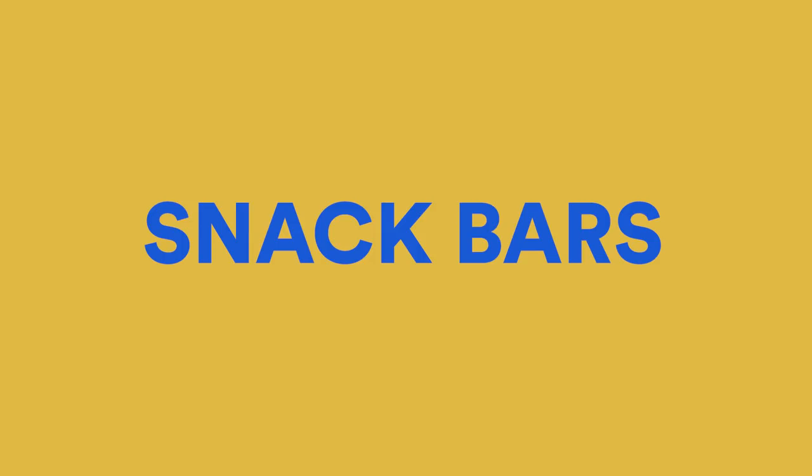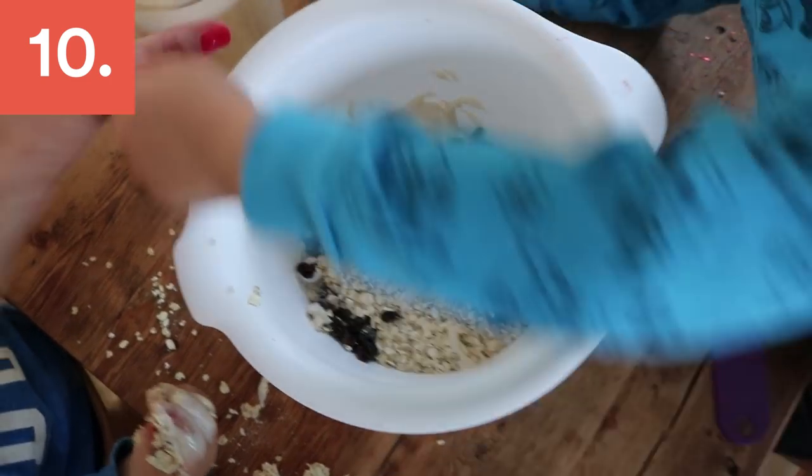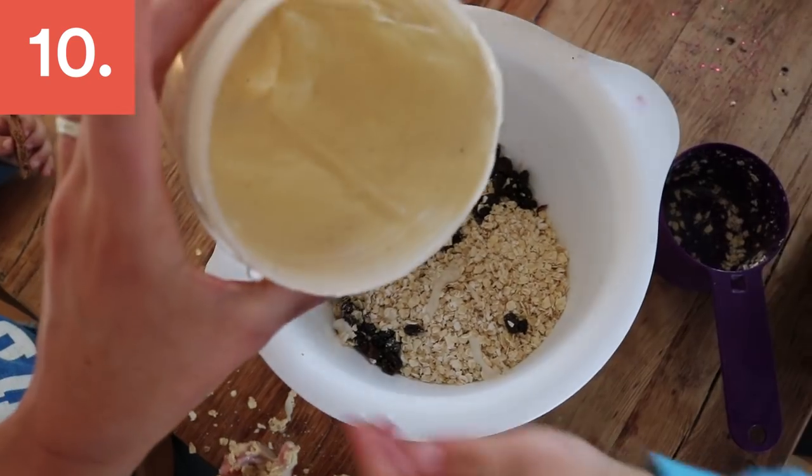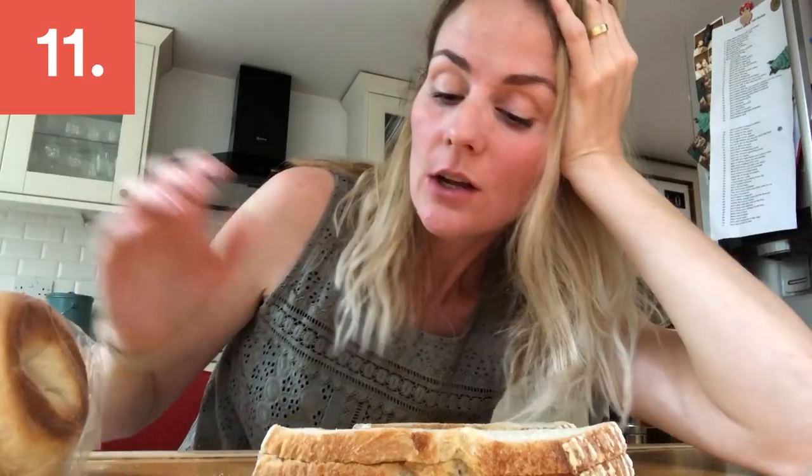We're making our favorite easy flapjacks: two cups of oats, then a mixture of mushed-up banana to sweeten, along with an egg and two ounces of butter. We love them — give this a try on a Sunday.